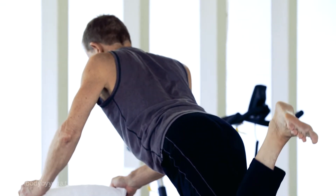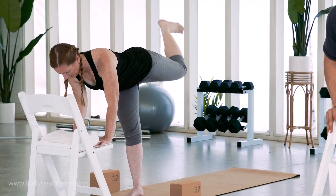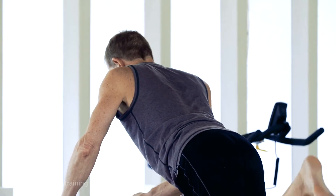A couple more of these. To make it more challenging, you can go deeper into this, you can press your foot up higher, you can also bend down a little bit lower.